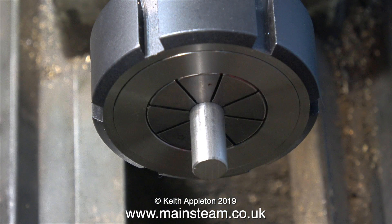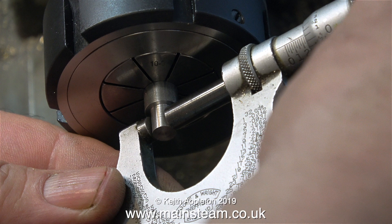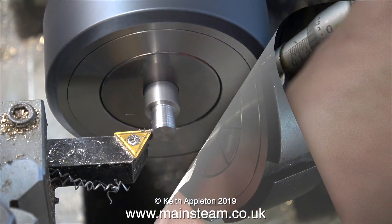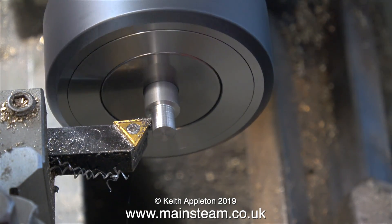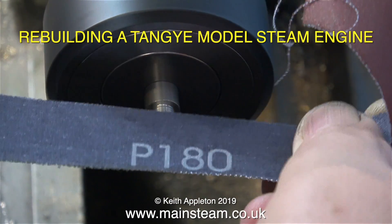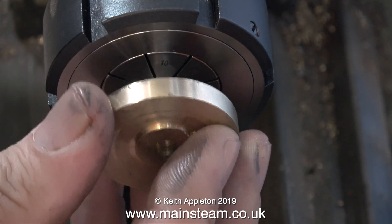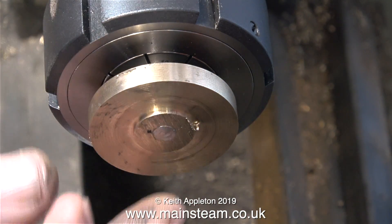What I need to do now is turn down the other end of the piece of stainless steel bar down to a quarter of an inch to accept the crank web that I made earlier. If you'd like to see more details about how to make this crankshaft, please have a look at the series called 'Rebuilding a Tangy Model Steam Engine.' I've turned the end of the bar down to a quarter of an inch in diameter and it's now a perfect fit for the crank web that I made.